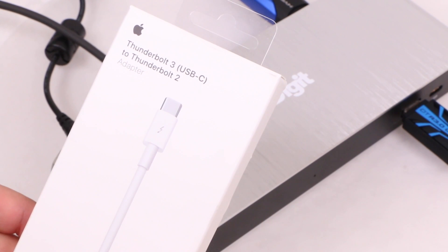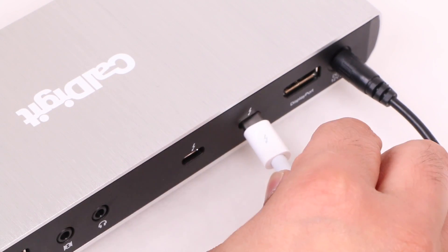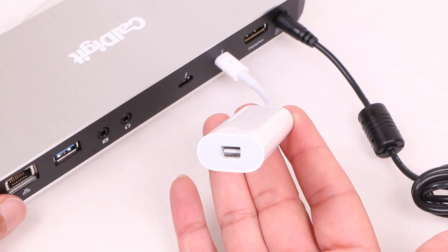If you haven't picked up a newer MacBook yet, you can use the dock with a Thunderbolt 2 to Thunderbolt 3 adapter, and it'll work for most devices just fine, allowing you to future-proof your current Mac a little.